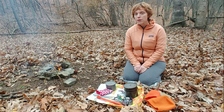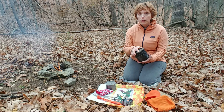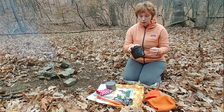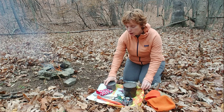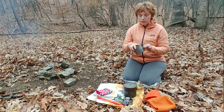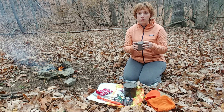For our cook system we went with the Toaks titanium pots. We started with the 1100, which has the bail handle, and then also got the 550 for myself so that I had a separate cup for drinking out of.